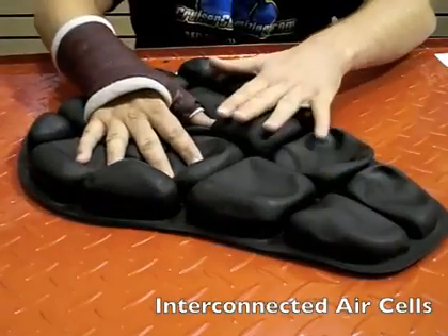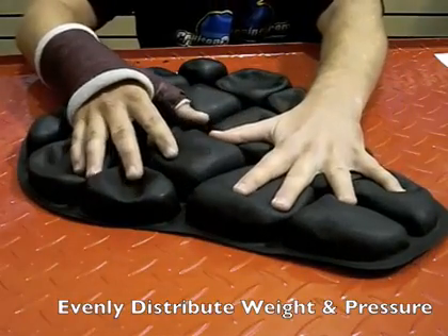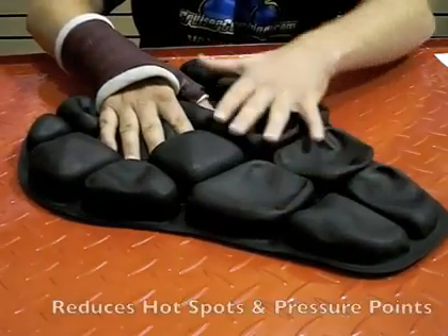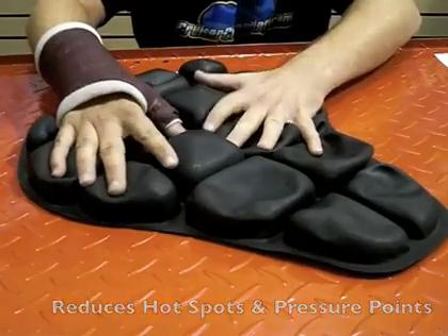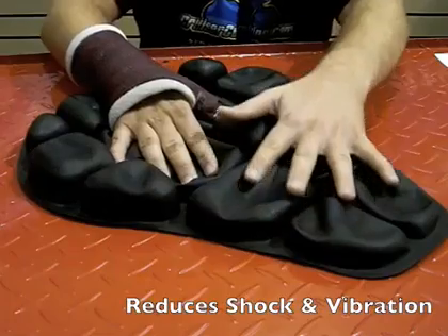What I'd like you to notice here are the small interconnected air cells that evenly distribute your weight and pressure over the whole motorcycle seat cushion, reducing hot spots that cause pain. The air cells also work as mini shock absorbers, reducing vibration.